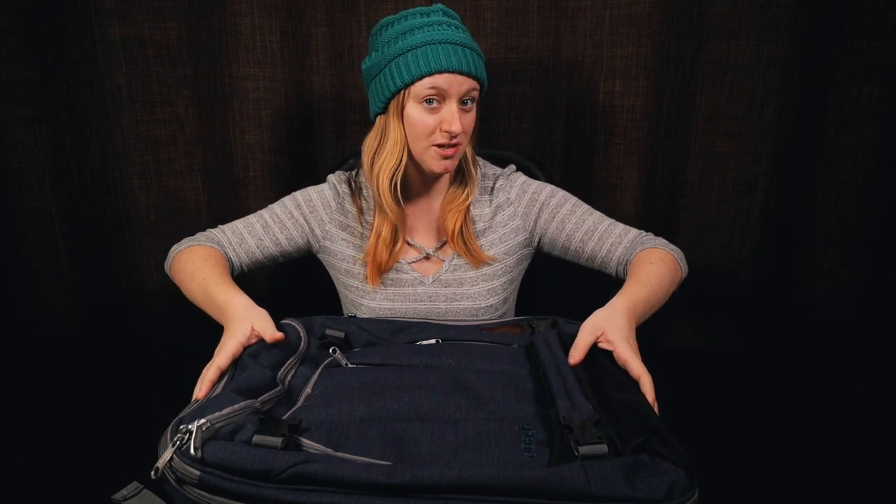Today I'm going to be talking about the eBags Motherlode Weekender Junior. This is the smaller of the two backpacks. I recently took it on a two-week trip to Thailand, so I wanted to give my review of how the bag actually was on a trip.